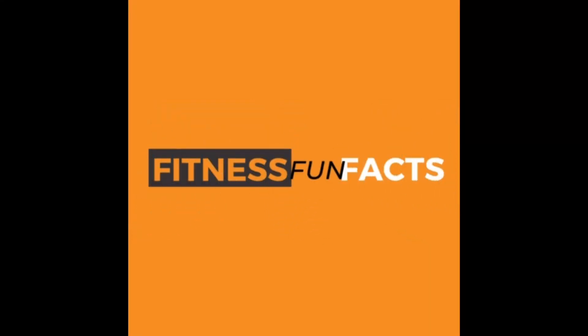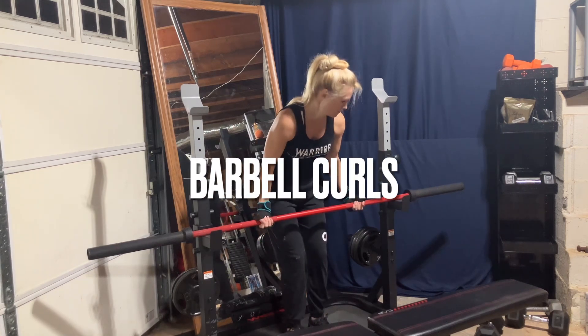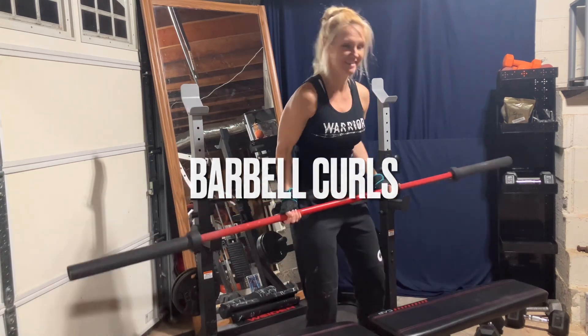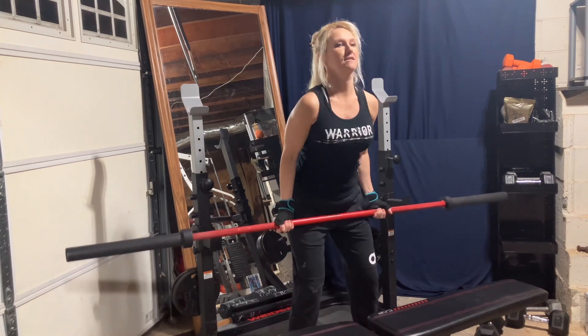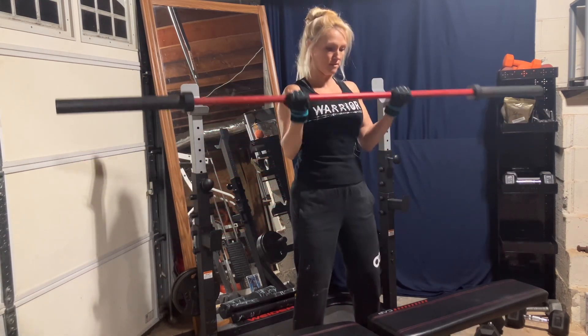All right, get ready to work those biceps and triceps, but stick around after the exercises for your weekly training and diet tip. Let's kick this off with some barbell curls. I did three sets. You can do reps anywhere from 10 to 15, depending on your weight.